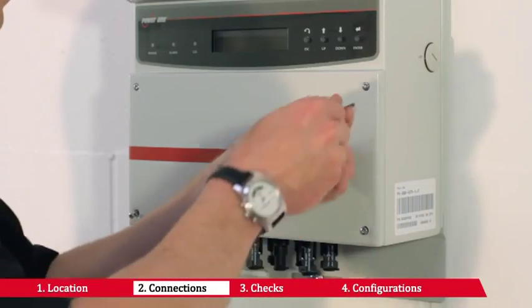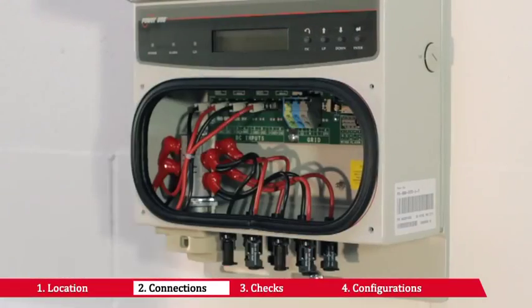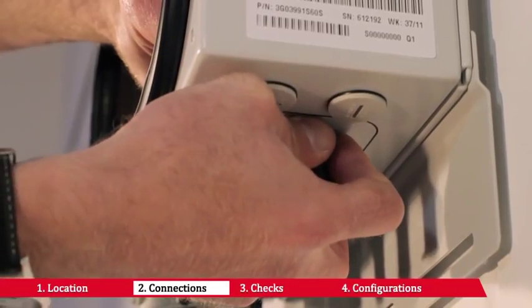Unscrew the inverter's front panel with the wrench provided. Make sure the AC line is disconnected.